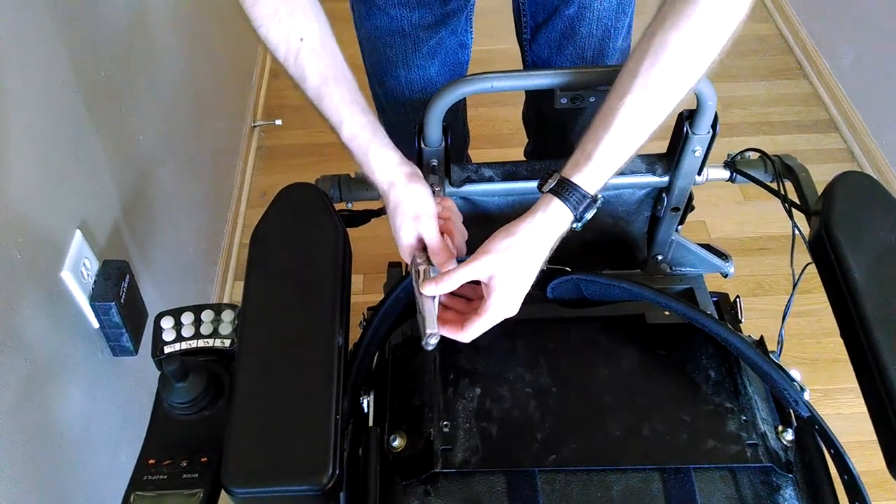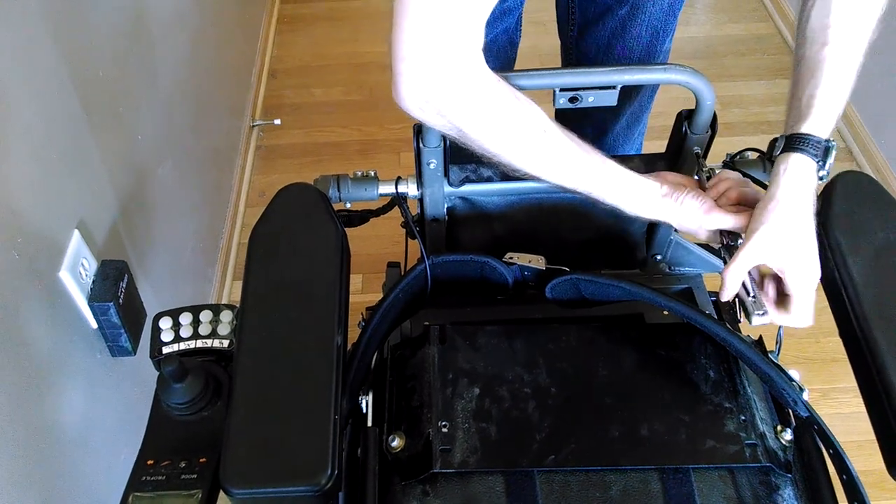These two screws are black, and these are going to screw in from the back going forwards.